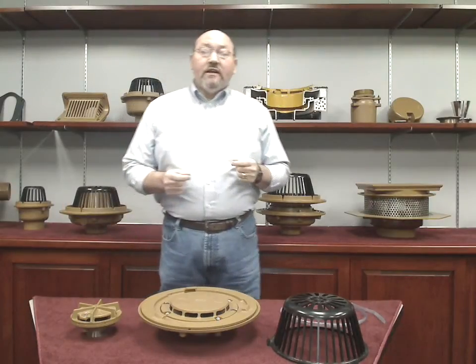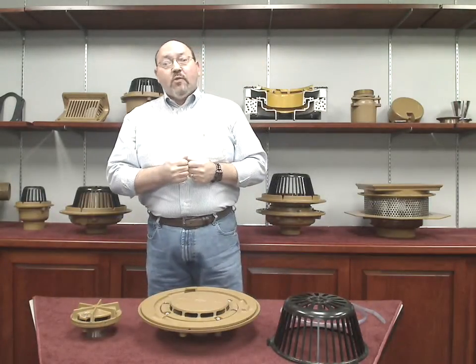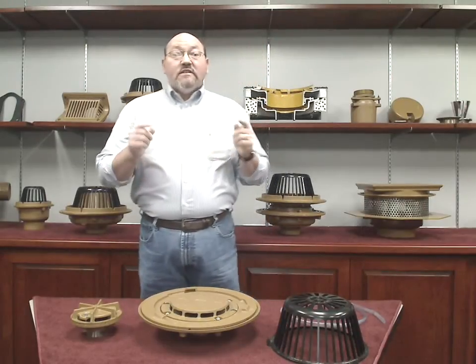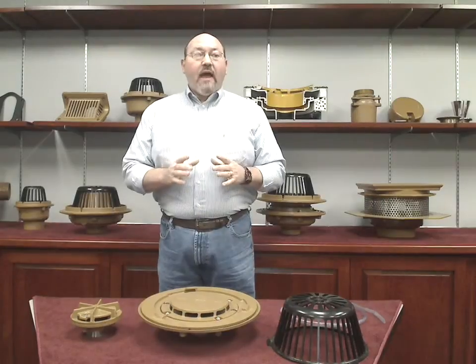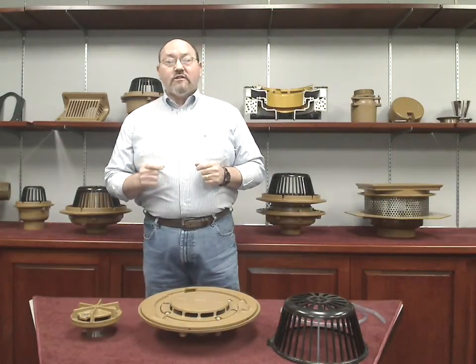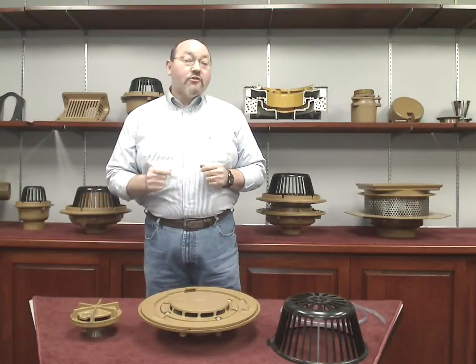Therefore, a siphonic system makes full use of gravity in the vertical drop. Without the presence of air, water is drawn through the piping system much faster than the channel flow of a traditional system. Since the piping primes and operates 100% full, or full bore as we say, the same amount of water can be carried off the roof through smaller piping at higher velocities. This can reduce the cost of the piping system by up to 40 to 50% over a traditional system.